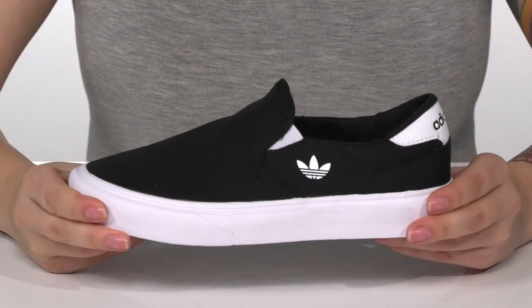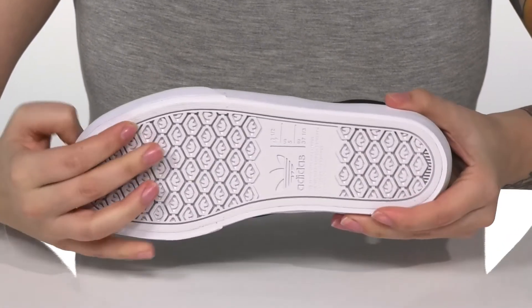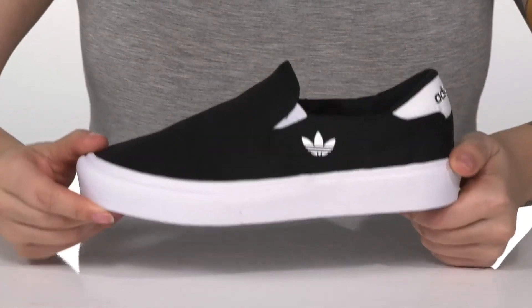That trendy wide midsole is going to give them a small boost in height. It also has flexibility for an easier stride, and all of that is on top of a grippy outsole for traction.